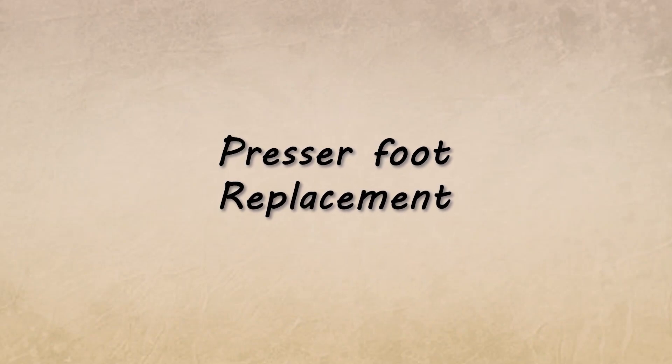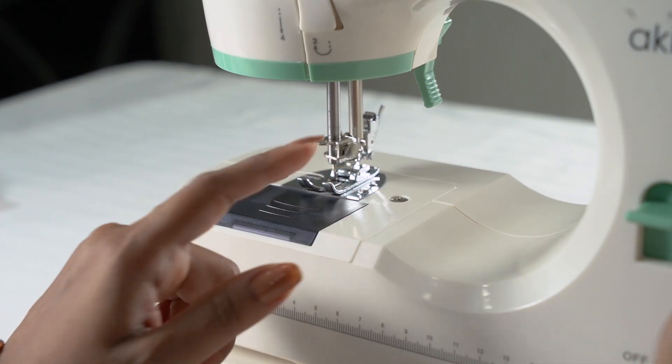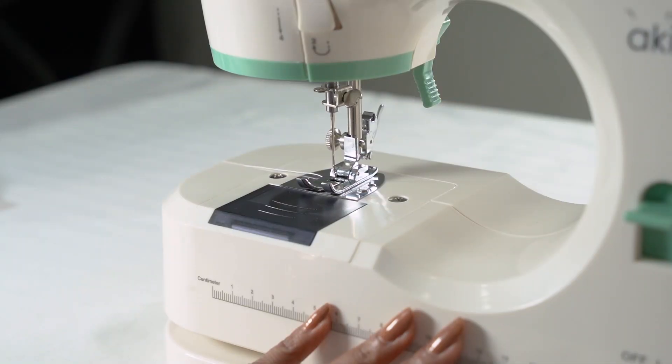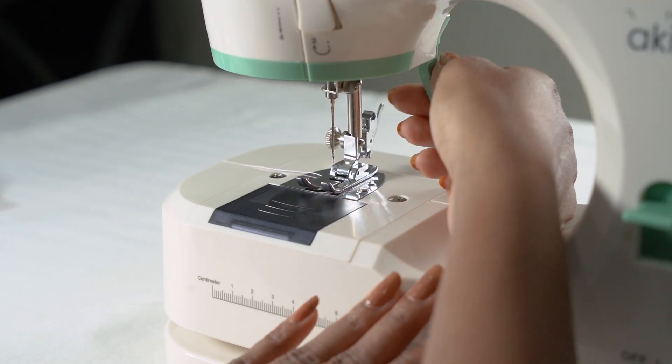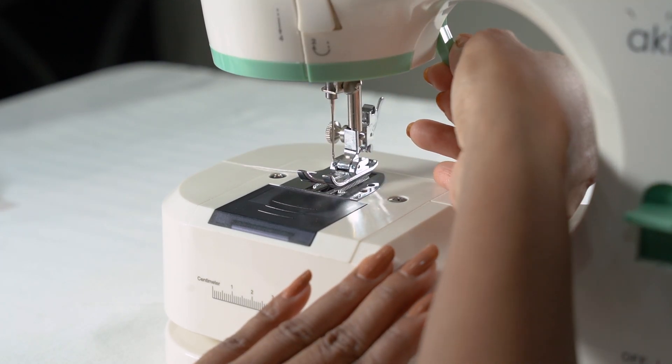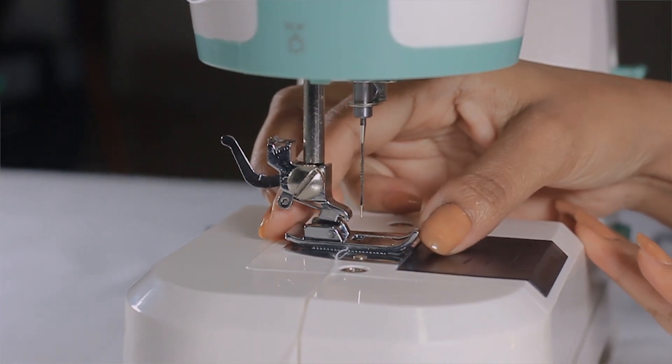Presser Foot Replacement. Turn the handwheel anti-clockwise to lift the needle high from the presser foot. Use the presser footlifter to raise the presser foot. Lift the foot locking lever to release the original presser foot.